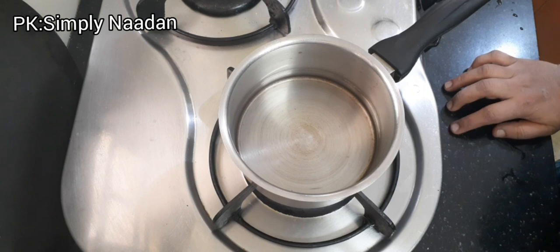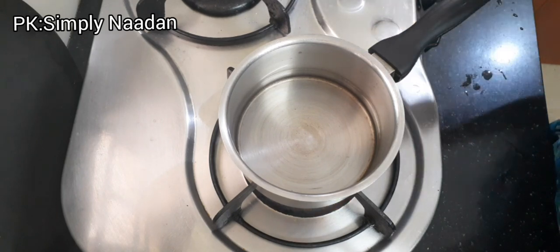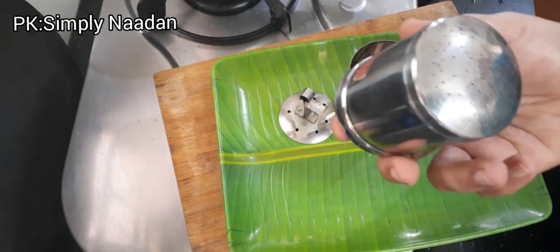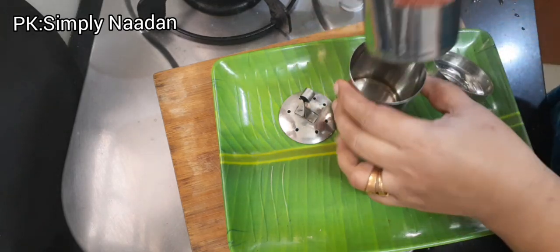If you want to get the coffee, we have plenty to wash with the filter. When you open the filter, we need to clean the water and make them ready. Now we have a filter here.